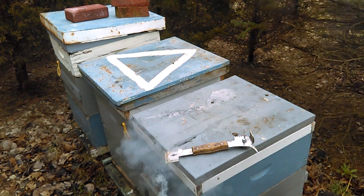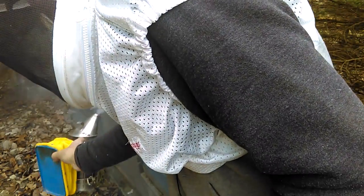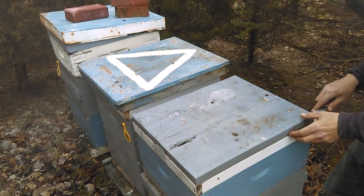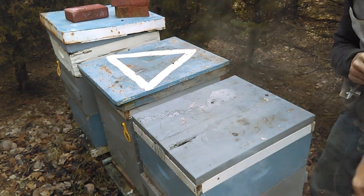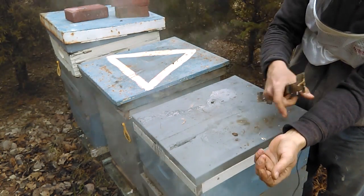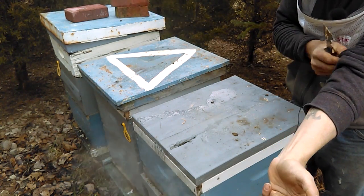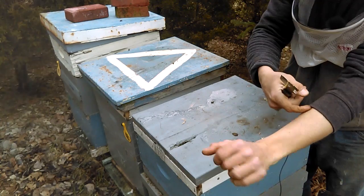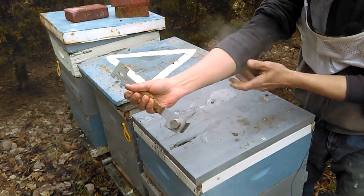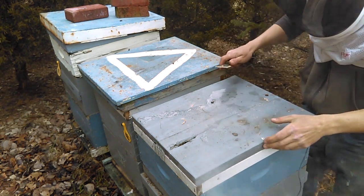We'll give each hive a little puff of smoke, let them know dad's coming. I'm going to pull my sleeves up a little bit. When you've got long sleeves there's a little bit of a tunnel, and I guarantee you a bee will find it. She'll get up there and feel threatened because she's going to get stuck and she's going to sting you. So if you pull your sleeves up to where there's no tunnel, you're going to do yourself a favor — you'll have a lot less chance of a bee stinging you.